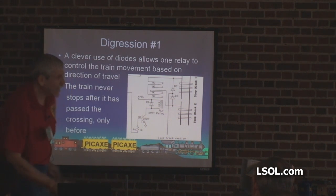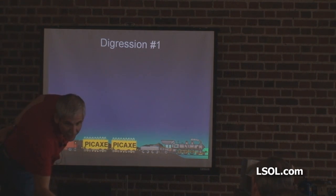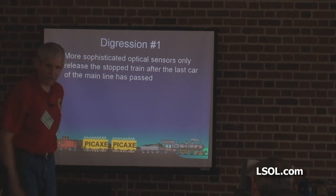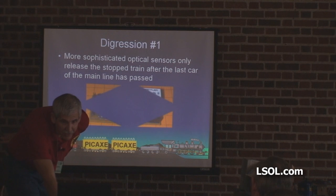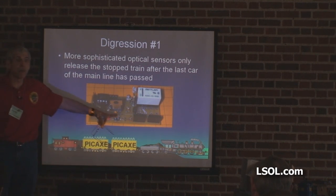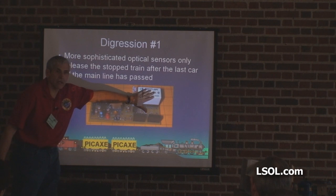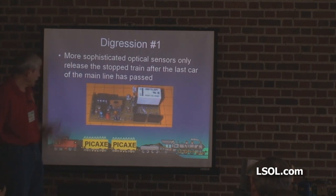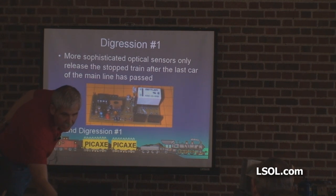I don't call myself clever too often, but I was real pleased with that. More sophisticated optical sensors — and that actually is the circuit board that's in that little blue box I showed you a minute ago. There's the little eight-pin chip, that's where the optical sensors go, that's the relay that takes the power away. There's not a whole lot to it. End digression number one.